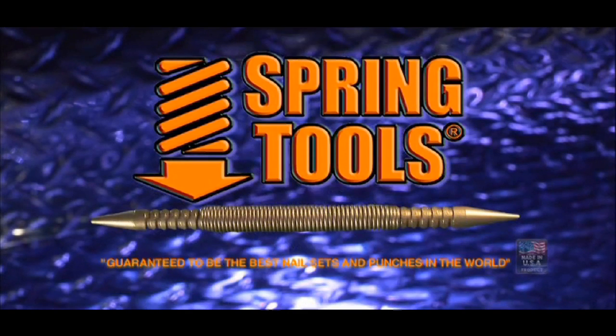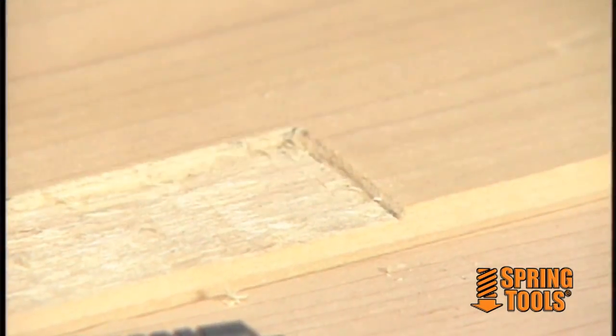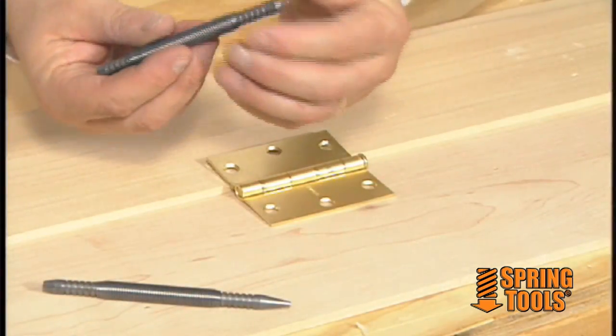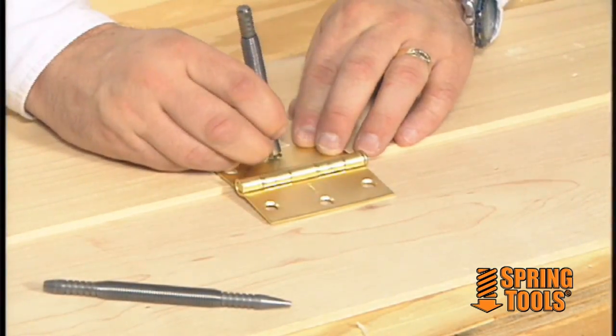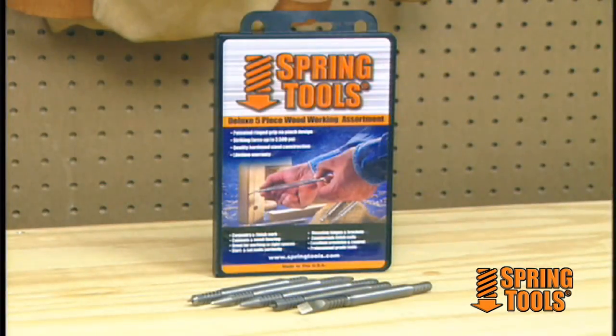At Spring Tools, we produce hammerless impact tools designed for the professional tool user. Think you need to be a woodworking pro to get professional results? Well, think again, because if you can hold a ballpoint pen and snap a rubber band, you can achieve professional results with Spring Tools.